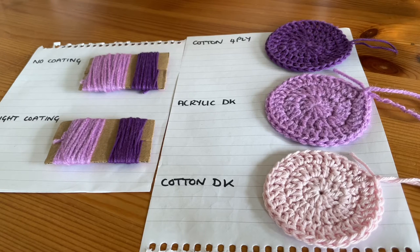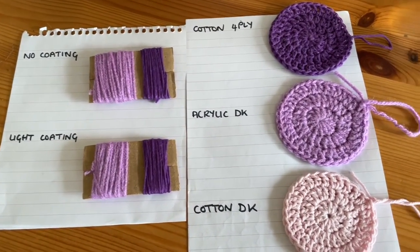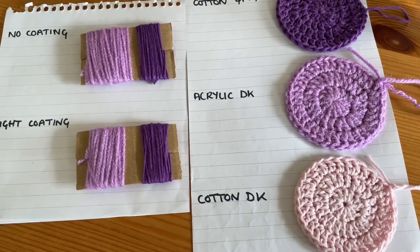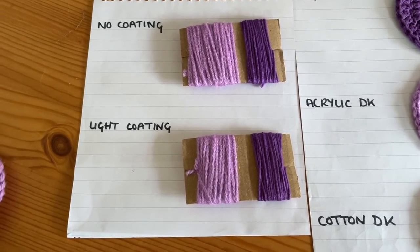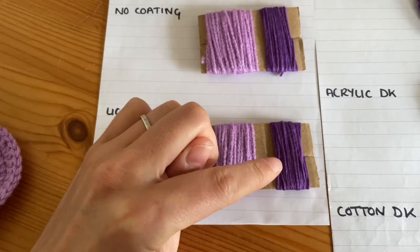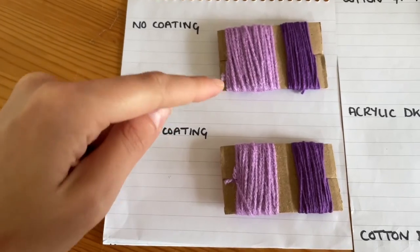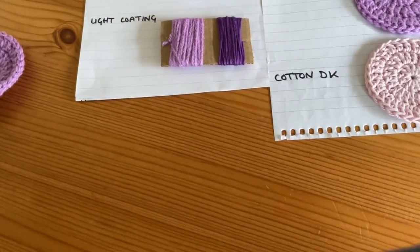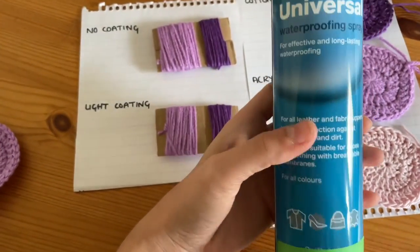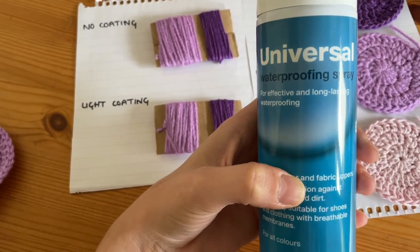I'm just going to quickly lift the camera up so that you can see. I've done some samples — I've got a cotton four ply, a cotton double knit, and an acrylic double knit. I'm going to be putting some drops of water on them in a moment, leaving it to sit, then unravelling them afterwards to see how much water has managed to seep down into the cardboard underneath, because they're just wrapped around a piece of cardboard.